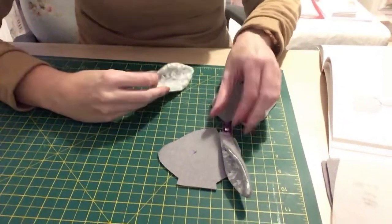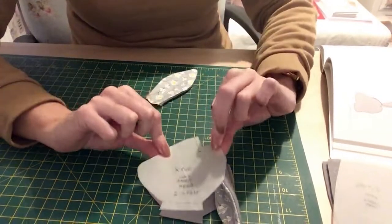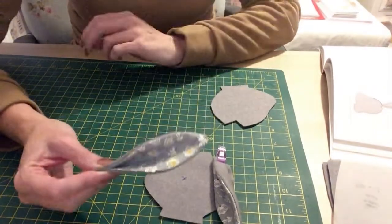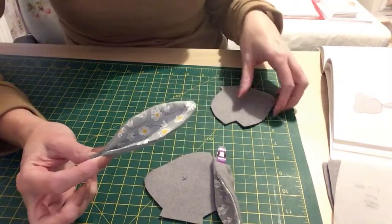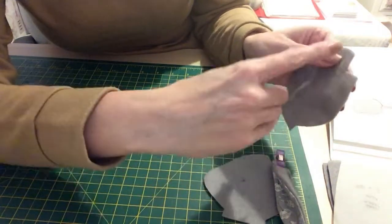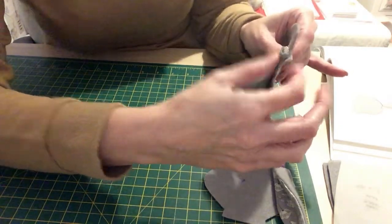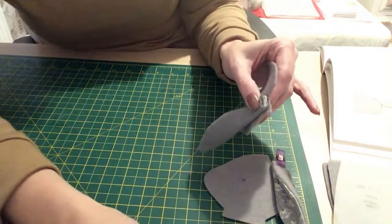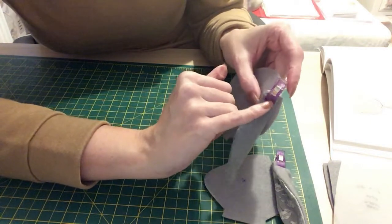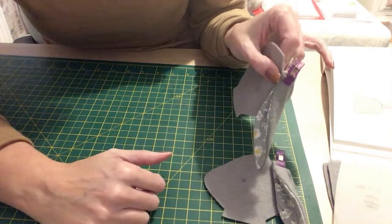I've marked the eyes from my template and cut two pieces for the head. It says to fold the ear so the fabric sides are touching each other, then with the head — where you've got the notches — put the ear there and pin it. Because it's quite thick I'm just going to use a clip. It says to sew this in place and give it a lot of backstitching because it's quite thick and I don't want it to fall out.